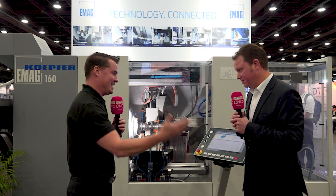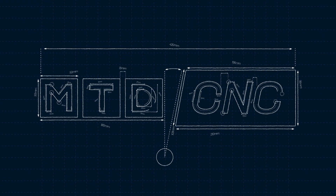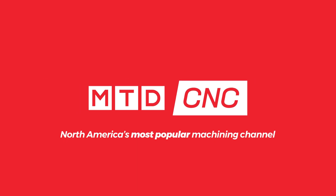You can take parts off this machine, send it out for a heat treat, and you can put them back in again — how does that work? Welcome back to MTD CNC, my friends. I'm with my buddy Jorg today, and we're going to learn a bit more about gears and how eMag can help you make those gears.